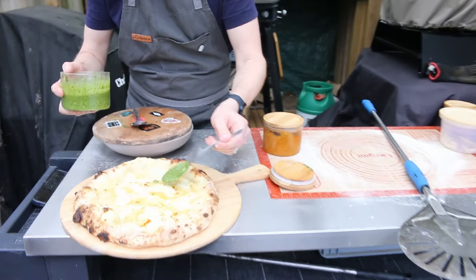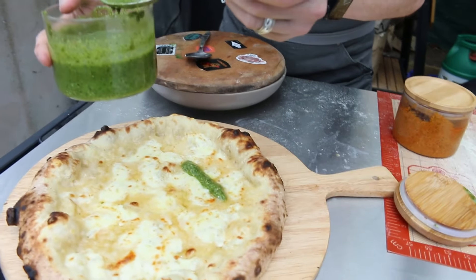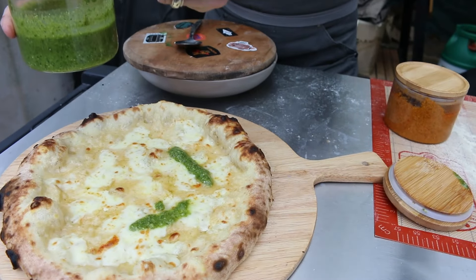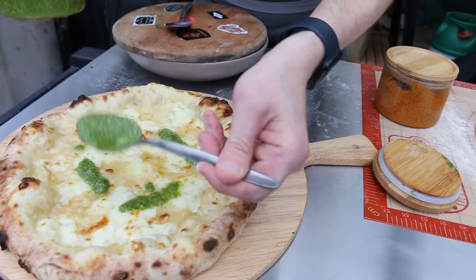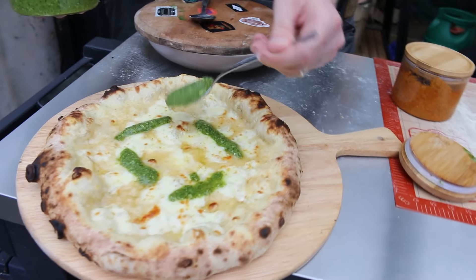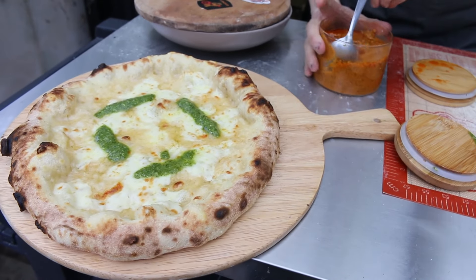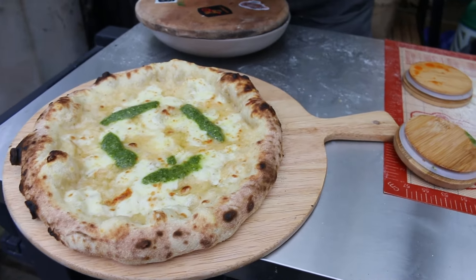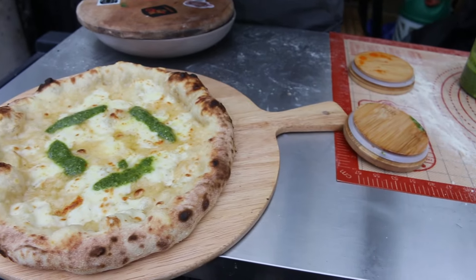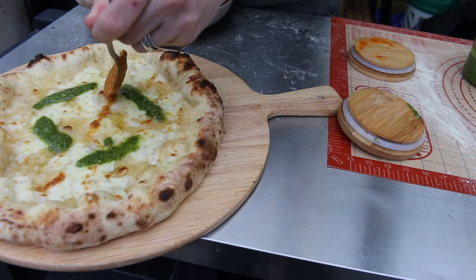We're going to try and decorate this in some sort of way. We've got green pesto and some homemade red pesto. This is a very Italian-themed coloured pizza. I don't really know what I'm going to be doing to decorate this — let's just wing it. I told you we wing it on this channel.